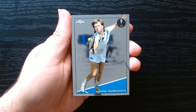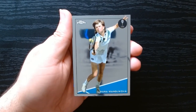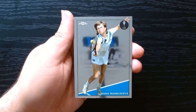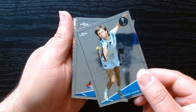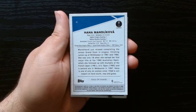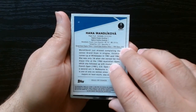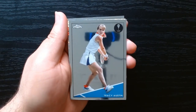Wow, these cards are like a mirror — so shiny. From what I was looking at the checklist, it's very retro and old-school player heavy. There's no Serena, no Venus Williams, which is kind of disappointing. No Djokovic either from what I was seeing. The more popular player — the one selling best — is Coco Gauff. She's probably the one we want to pull with any auto, numbered, or anything like that.